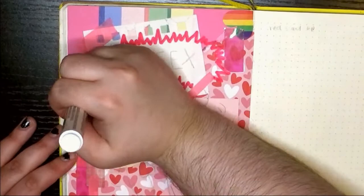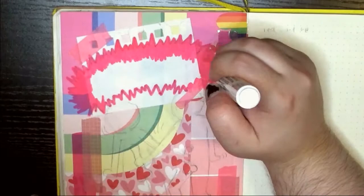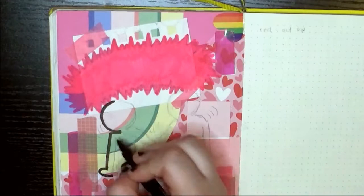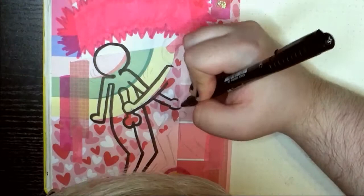I'm using the Craft Smart paint pen in the color hot pink to color in this bubble. Cat cameo — say hello to Downie. I'm using the Faber-Castell Pitt artist pen in the brush tip for the lines.